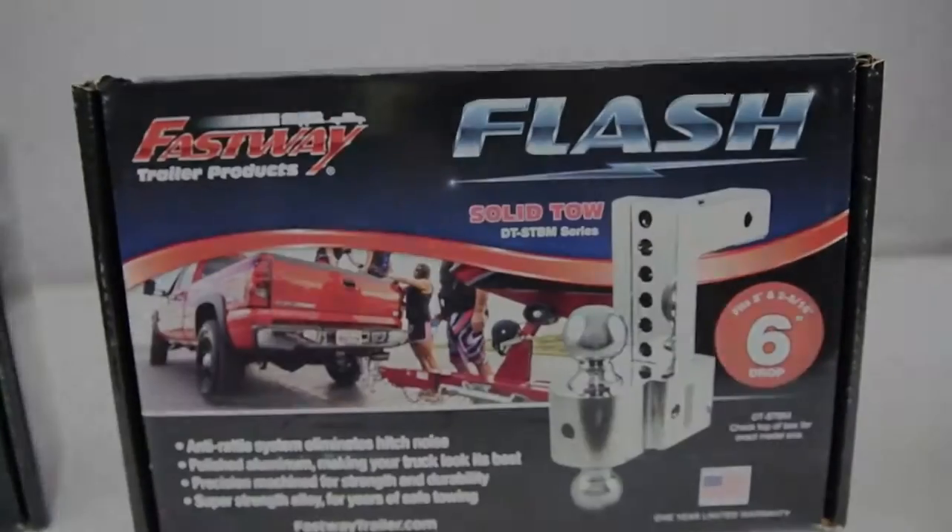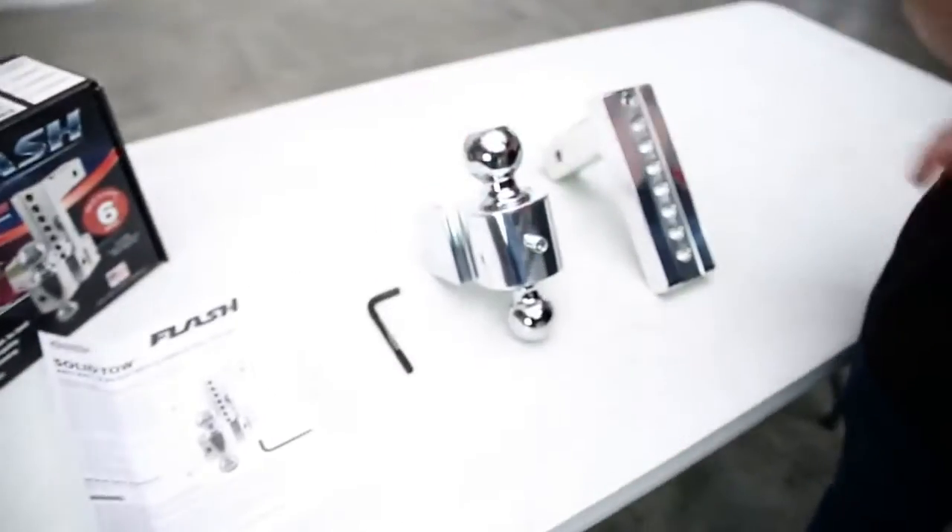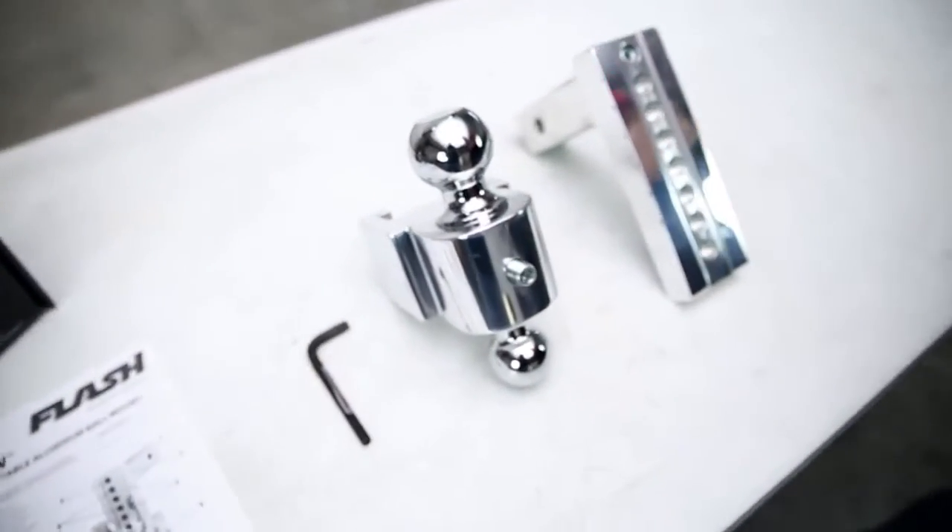Now let's take a look at the Solid Tow ball mount. What makes this one stand out is the fact that it is a non-rattle solution to all your towing needs.